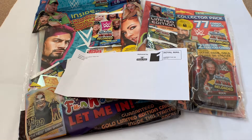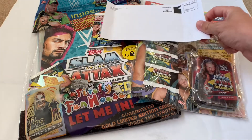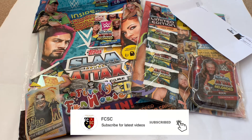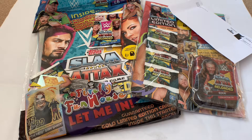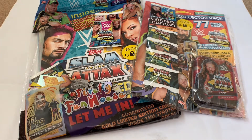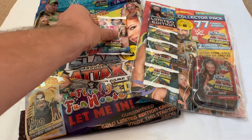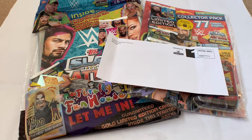Welcome back everyone. Today we've got an exciting new collection courtesy of Topps.com — I'll leave a link in the description below. As you can see, we have the Topps Slam Attax Reloaded for 2020. We've gone and got the online exclusive starter pack, which comes with a 12-pound collector pack with mini tin, a separate pack of cards, and two exclusive Excel cards.